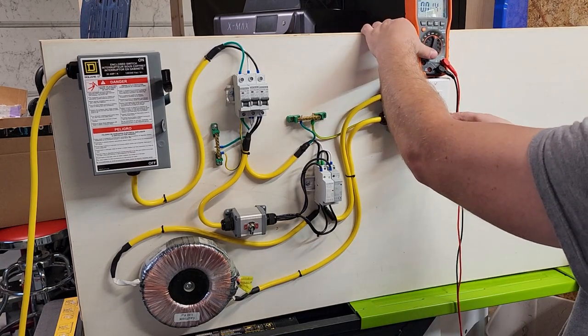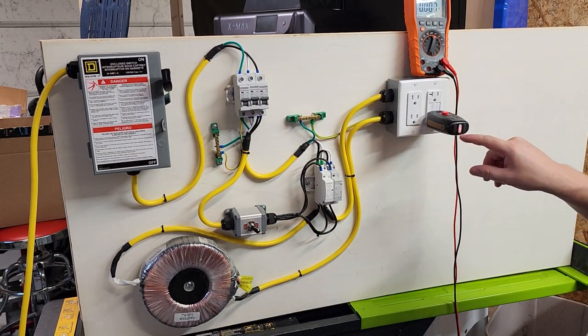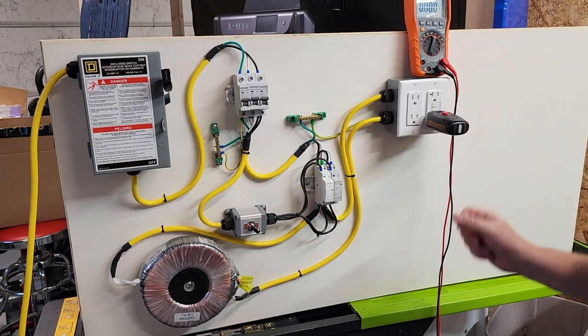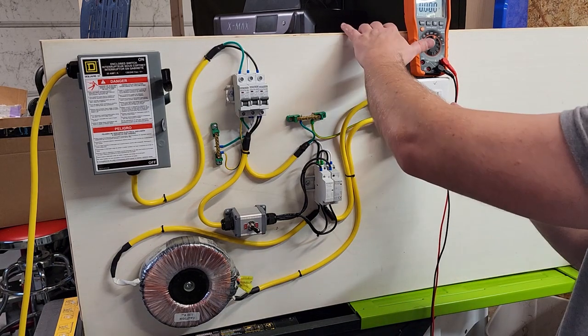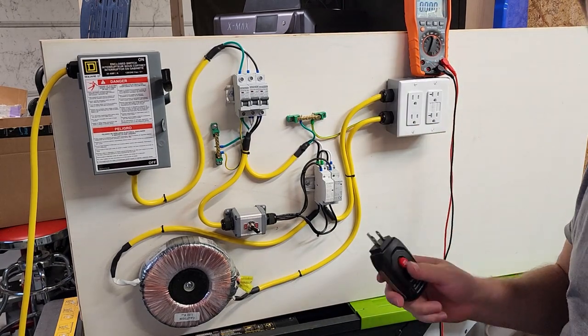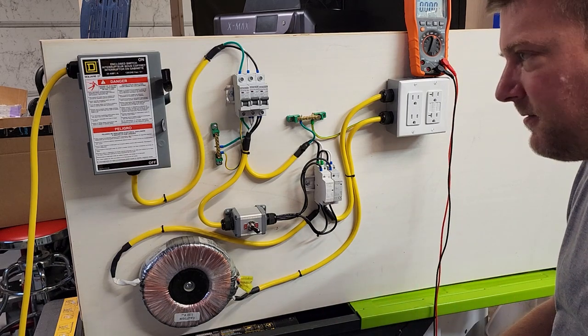I do have a regular GFCI, so we can plug in a GFCI tester. I do have correct polarity when it comes to the wiring. However, when I test the GFCI it pops, as it should. So we can also teach people how to test GFCIs and why it pops in the first place.